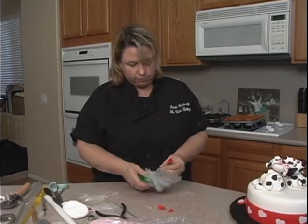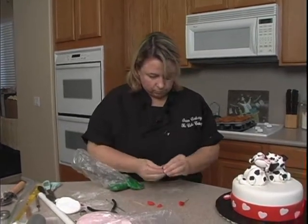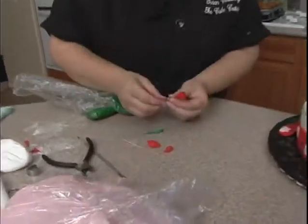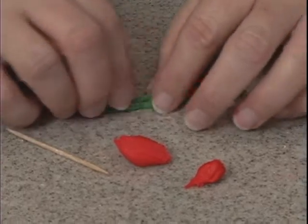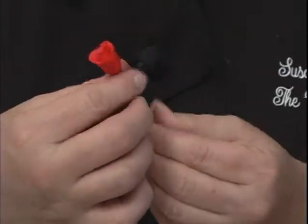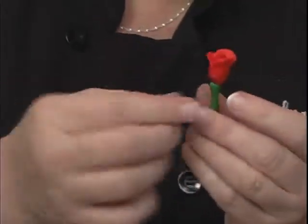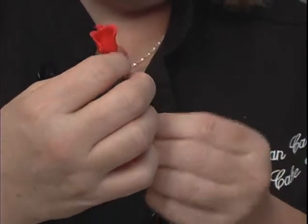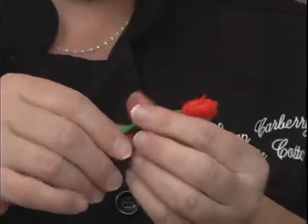We can leave it like this or cover it in green fondant, and that's what we're going to do. Take a little bit of green and just roll it out a little bit like this. Then just pick this up and place it over the top, push down and wrap it around. Once it's on there you can just twist it a little bit. There's a little bit too much up here so just take some of that off. If you have problems with it sticking to the wire you could put a little water on the wire before you do this, but it's usually okay.